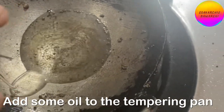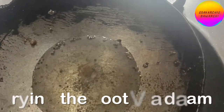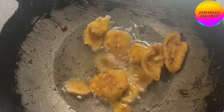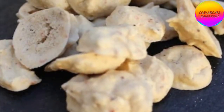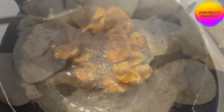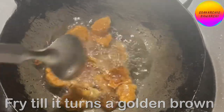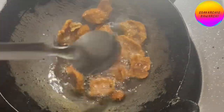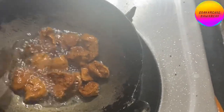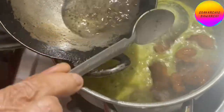Add some oil to the tempering pan. Once the oil is hot, add in the kutu vadam. Kutu vadam are sun-dried dumplings made of urad dal, salt, cumin, and red chilli. Fry till they turn golden brown. Drain these fried vadams and add them to the kootu. Stir together and switch off the stove. Cover and keep for a few minutes.